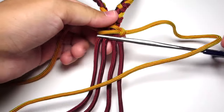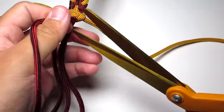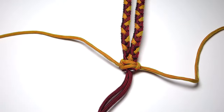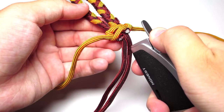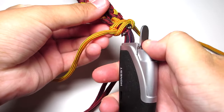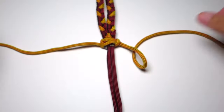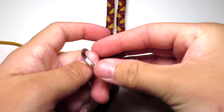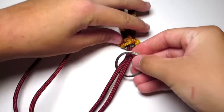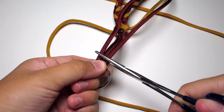Then you can go ahead and remove the hemostats, and go ahead and clip the two outer red strands. Make sure you clip them pretty close to that cobra stitch and then melt them. Then go ahead and put the one-inch ring over those two red strands, and then go about a few inches off of the cobra stitch and bend those red strands back. Go ahead and clip that there with the hemostats.